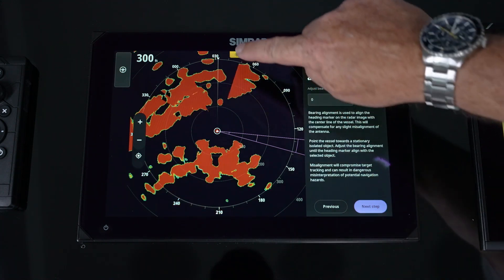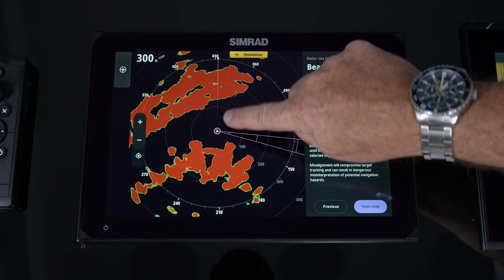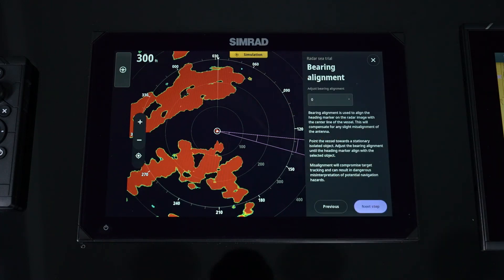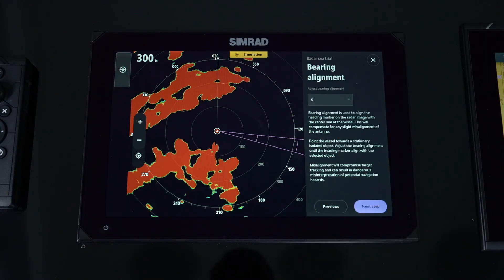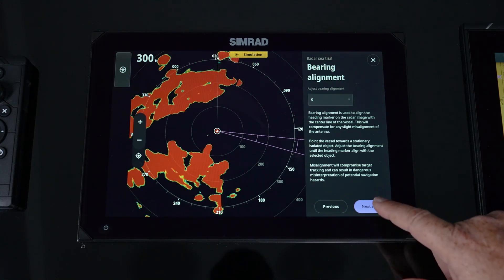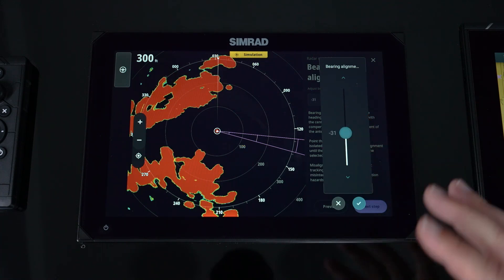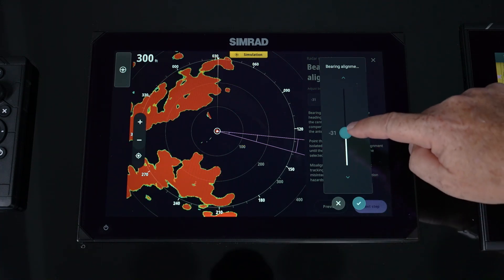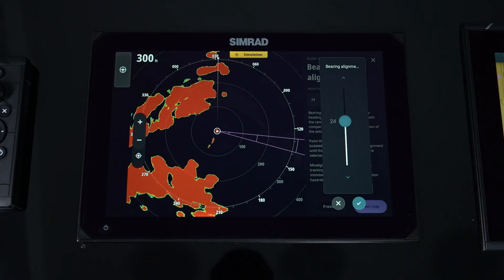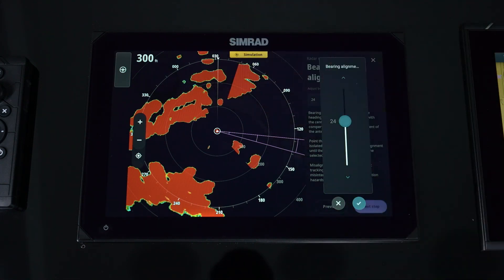Next is bearing alignment. Find a small buoy or stationary boat and make sure it lines up right on the center line. Stand dead center of the boat looking straight down the bow, steer the boat toward the target, then go in and adjust plus or minus — that will rotate the bearing alignment up to plus or minus 30 degrees. Keep adjusting until that target is sitting right dead center of the line, then hit Select and move on.